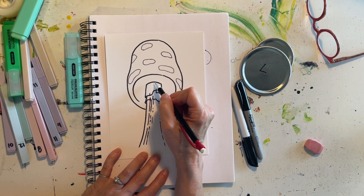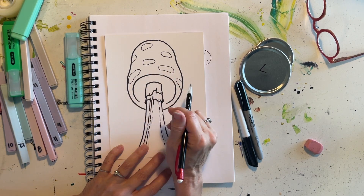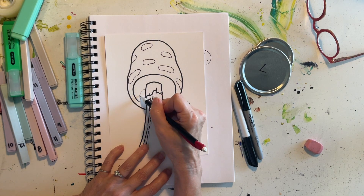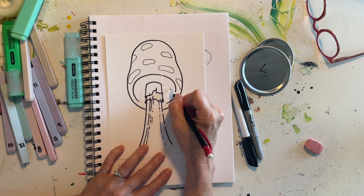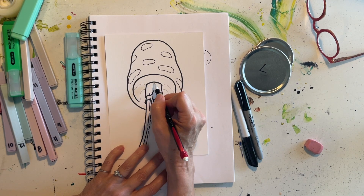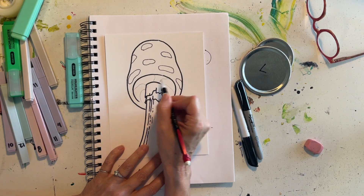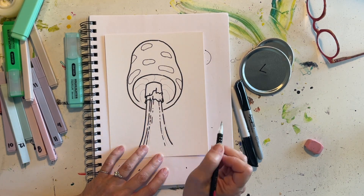I'm going to make lines that give texture and also show that you're looking up into that cap. Starting behind the mushroom stem, I'll make a line that comes out and then curves down — doing that on both sides. Then a line that goes straight up but kind of wiggles, and in between those a line that kind of wiggles on the way out, giving that sense of the mushroom cap up underneath.